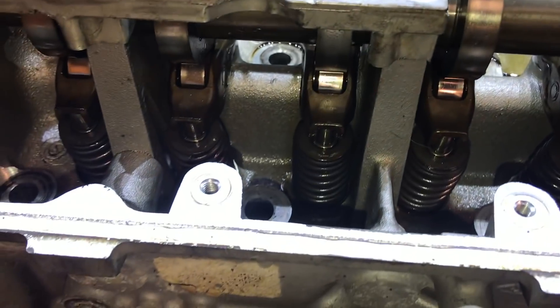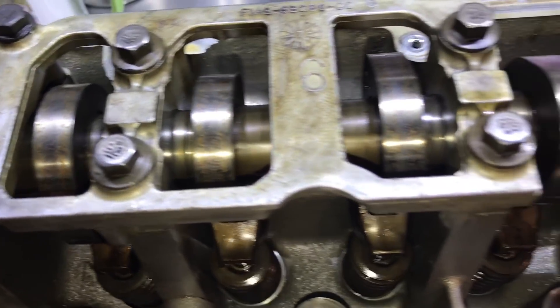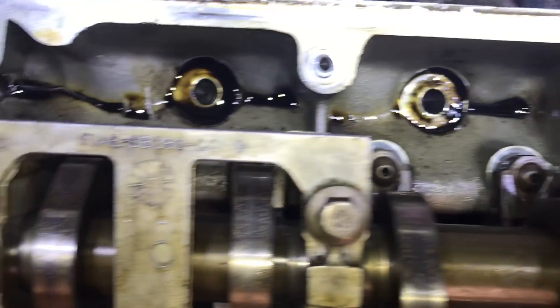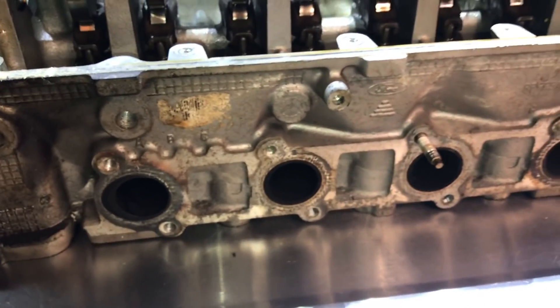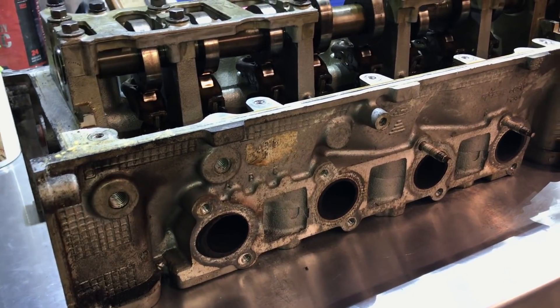Look at this camshaft — everything is just perfectly clean. These cylinder heads don't look that old at all, but these are 20-year-old cylinder heads with 150,000 miles on them and they look so clean. It really comes down to preventative maintenance, doing your oil changes on time, not waiting forever to get the oil changed. It's just too bad that we didn't catch the overheating before it blew the head gasket on this car.